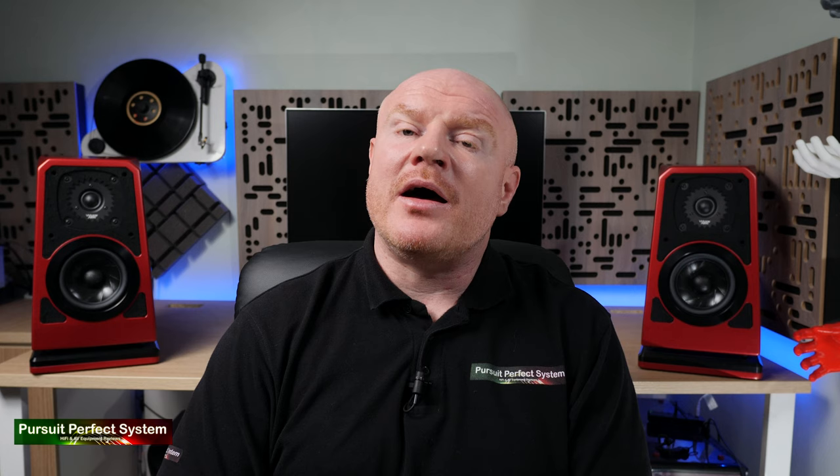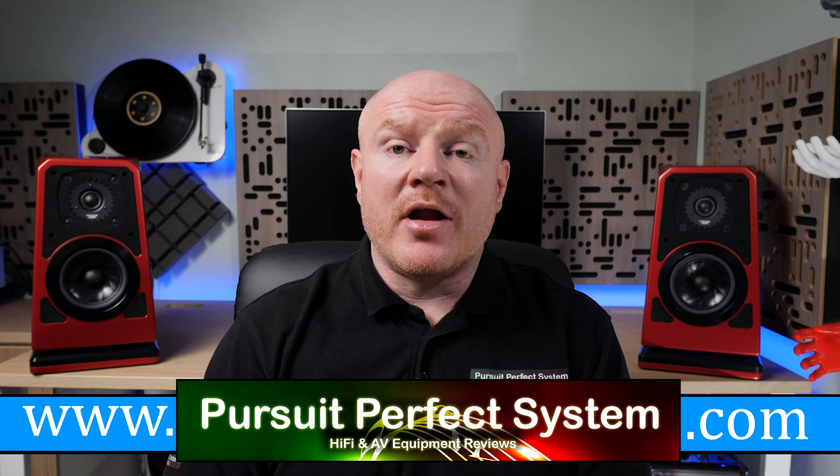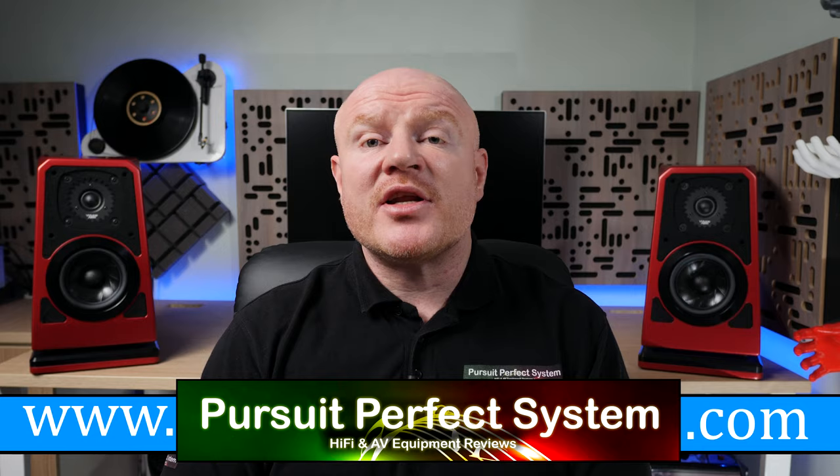I hope you've enjoyed this video and the review and mini review series all about the ultimate desktop hi-fi system. There are already two videos specific to the Wilson Audio TuneTot speakers, all linked down below in the video description. Thanks very much for watching, subscribe to the channel, thumbs up, and all that good stuff. I'll see you soon. Take care.